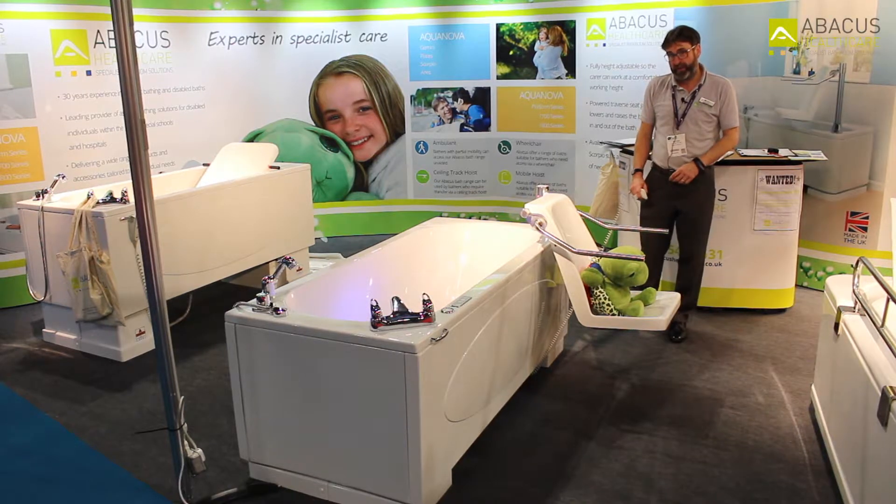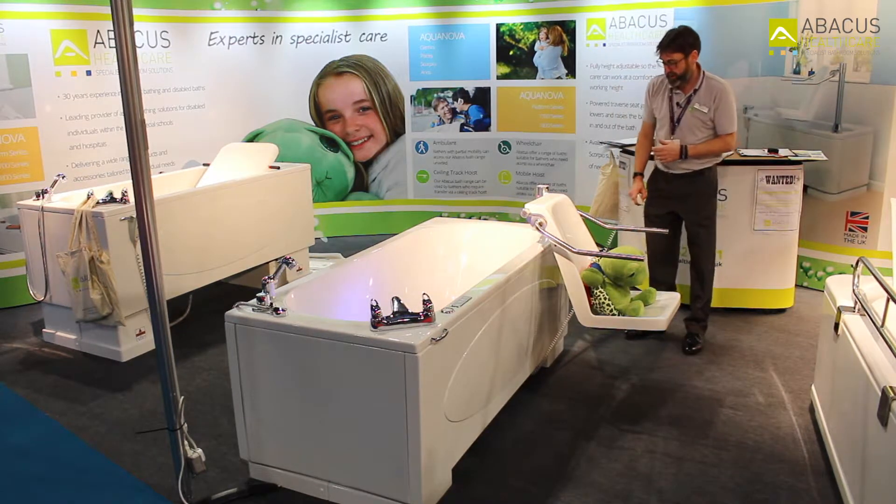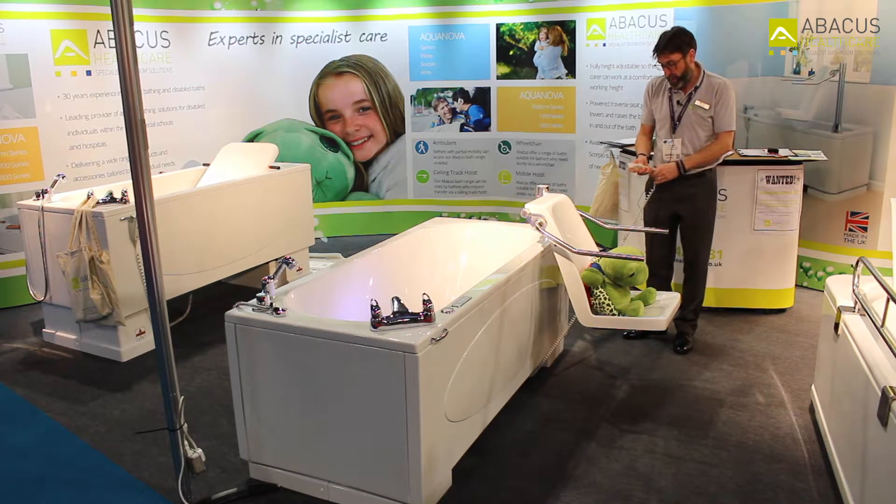Hi, I'm Bob Gibbs from Abacus Healthcare. This afternoon I want to talk through the Scorpio bath and show why it's one of the best products on the market.